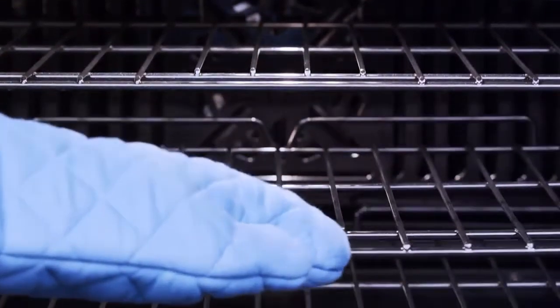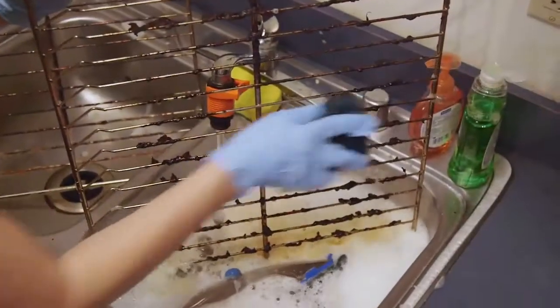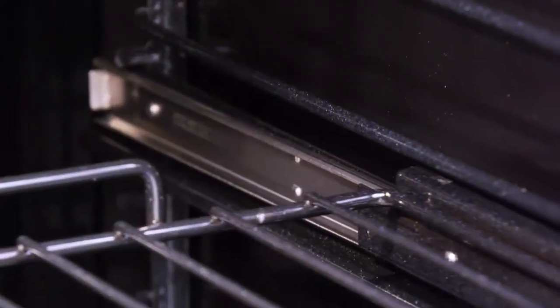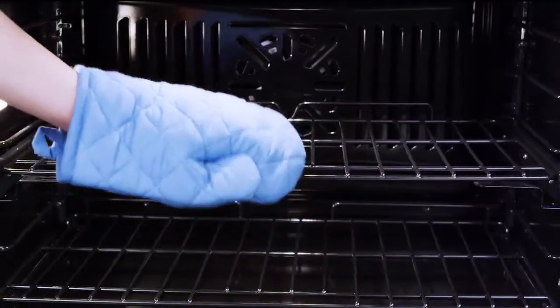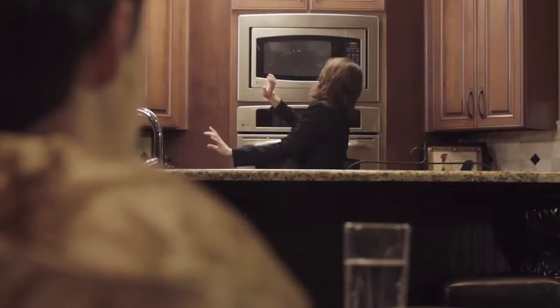Now with porcelain coated oven racks, one button cleaning is a reality. Unlike conventional nickel plated oven racks, porcelain can withstand the high temperatures of your oven's self-cleaning feature. No more need to pull out and clean separately. Porcelain racks are available with ball bearing slides for added convenience and improved accessibility. Just press and let your self-cleaning oven do the work.